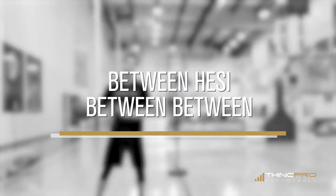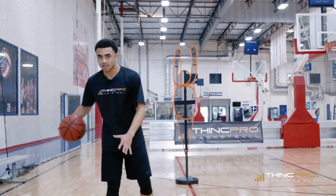Alright Hoopers, moving on to the next move. We're going to go between the legs — between, hezi, between, between.